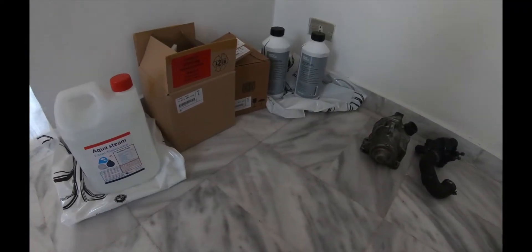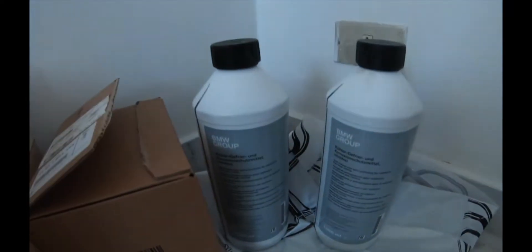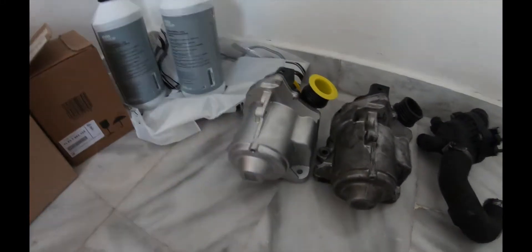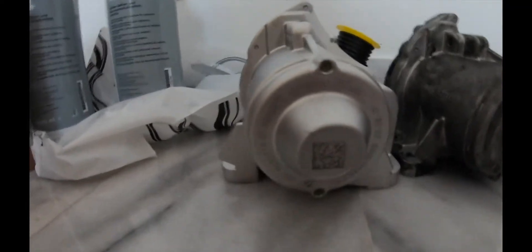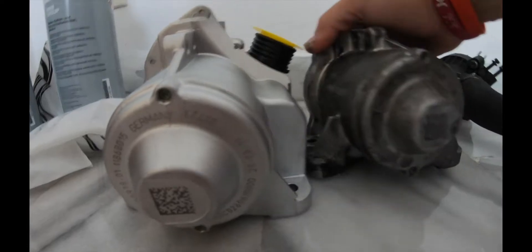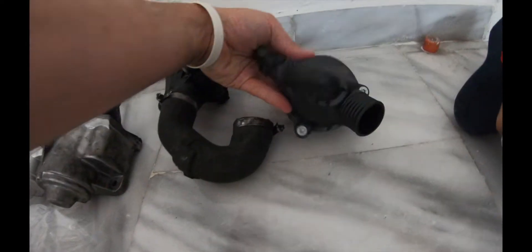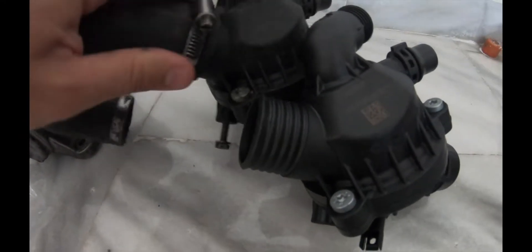These are the original parts I bought from the BMW Group — this is the distilled water, this is the water pump with its reference number, and this is the thermostat, along with the antifreeze. This is the new water pump, the original one. Both are made in Germany. The only difference is the BMW stamp — on the old one there is no stamp. We're gonna check the thermostat as well — pretty much the same, but the difference is the BMW stamp.